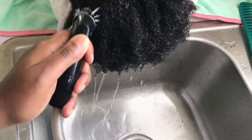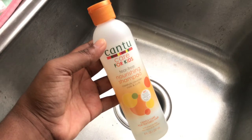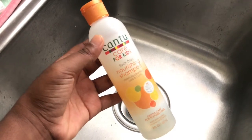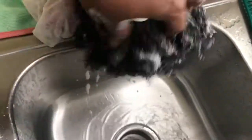I believe her hair type is 4B/4C texture. Jumping right into shampooing, I'm using the Cantu for Kids nourishing shampoo. I have a review on this on my channel, so if you want to know more, go ahead and check it out. In the past I've washed her hair in the bath, but we've transitioned over to the sink since she's much older now and this is a better position for us.